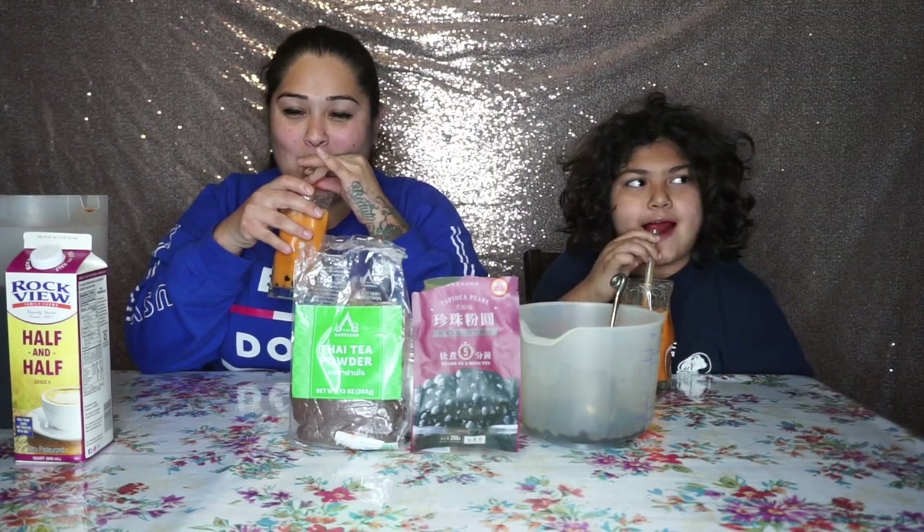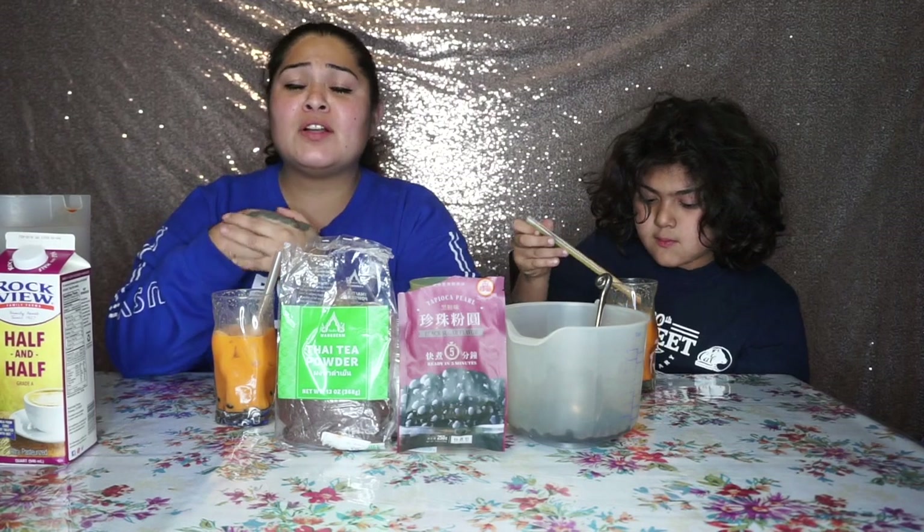As you guys can see, it is very easy to make and very delicious. If you have not tried Thai tea, I highly recommend it — you guys are gonna love it! With that said, I hope you guys like this video. Please give us a few likes, leave some comments down below, and if you're not subscribed to our channel go ahead and do so. We'll really appreciate it and we'll see you guys in the next video, bye!